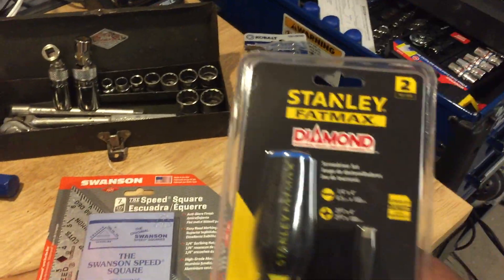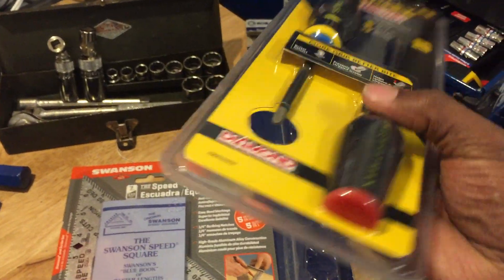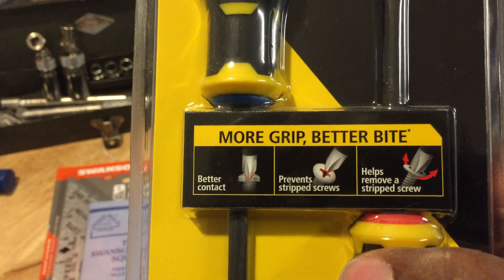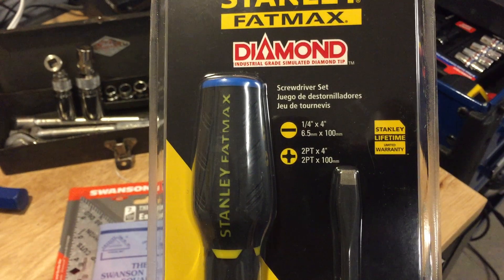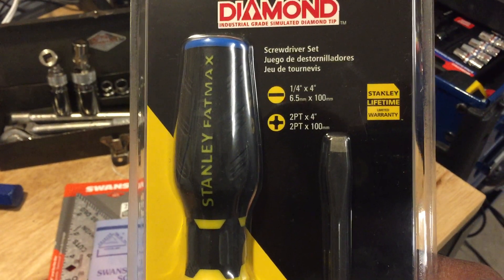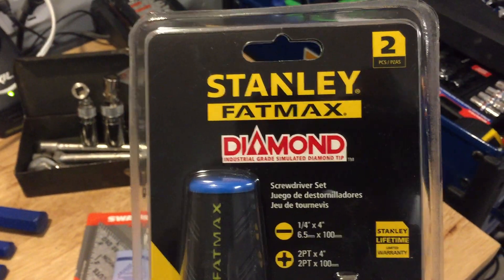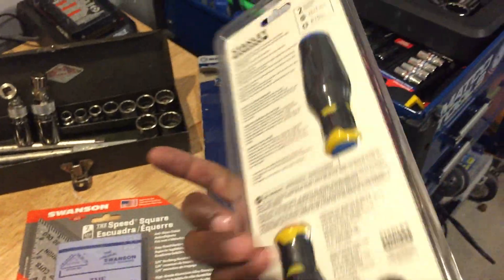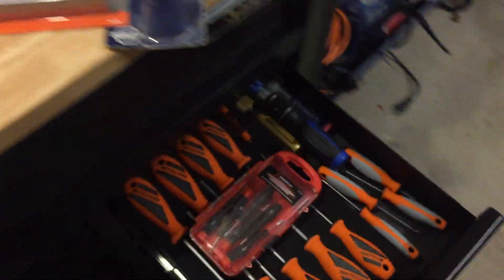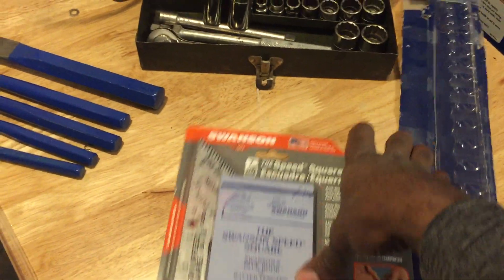Today I also picked up a couple things on sale at Lowe's. This one has a diamond tip for additional torque, more grip, better bite — it prevents and helps remove stripped screws. It came with a 1/4-inch 4-inch flathead and a #2 by 4-inch Phillips. Lifetime guarantee — this is the Stanley FatMax series with the diamond industrial grip. These were $4.96 at Lowe's on closeout. Not like I needed more screwdrivers, but they were on sale.